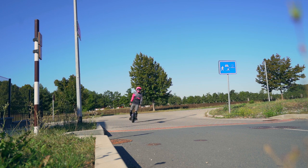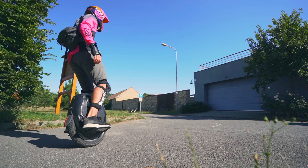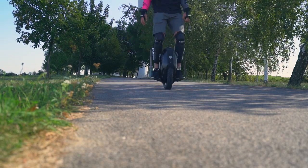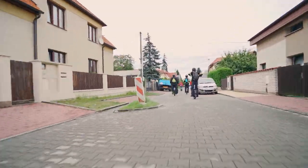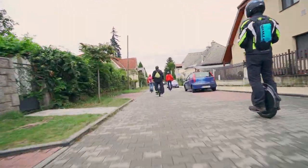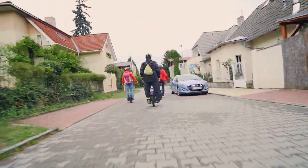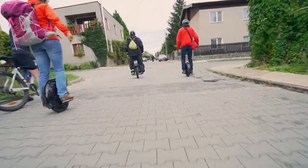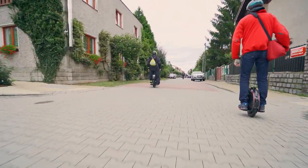General conclusion: if you want a user-friendly wheel with which you can easily enter public transport, use a lift, carry it around, and do not chase maximum speeds, then KingSong is your choice. If you want to fly at maximum speed of over 50 kilometers per hour and you do not need to use public transport, climb stairs, or move around office buildings, then Gotway is for you.